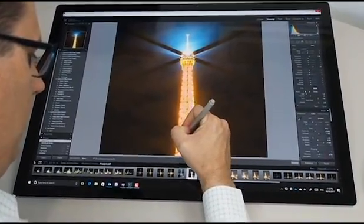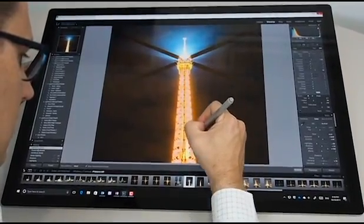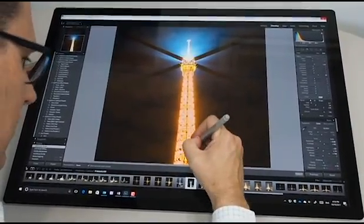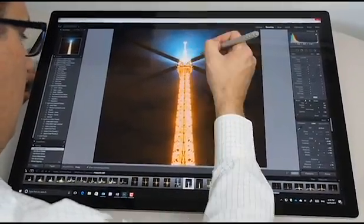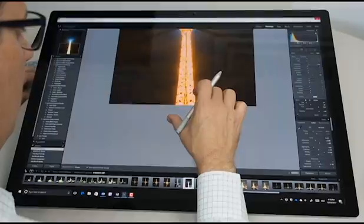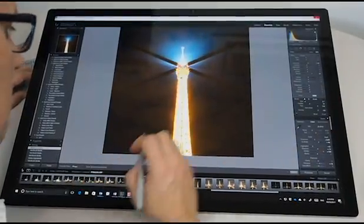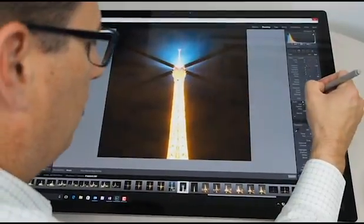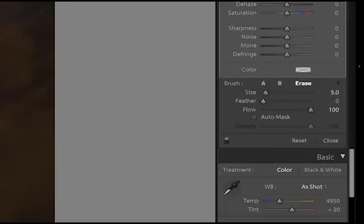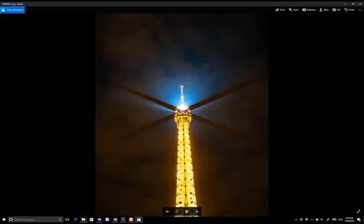I want to maybe adjust this down a little bit, take some of the brightness out of this part of the photo. And as I go through and select it using the pen, this is a really great way to work compared to using the mouse which is really clumsy for this sort of work. A lot of people use Wacom desktop tablets for this sort of work, but being able to work directly on the screen just adds another element to this. And then I can use the eraser just to clean that up a little bit and preview those settings live right on the device in a lot of detail.